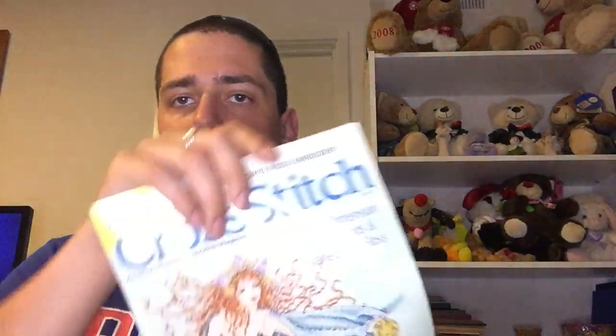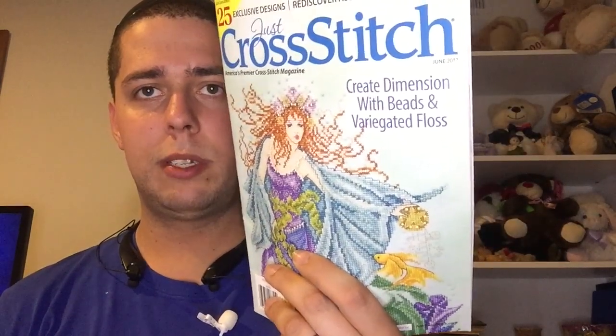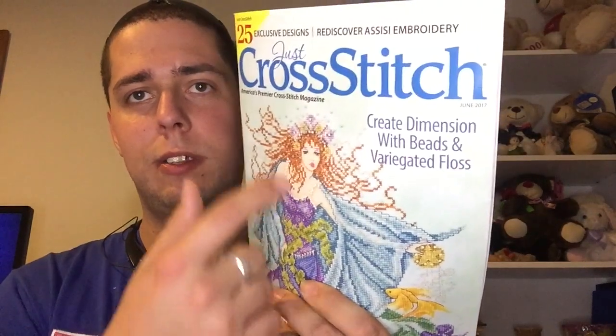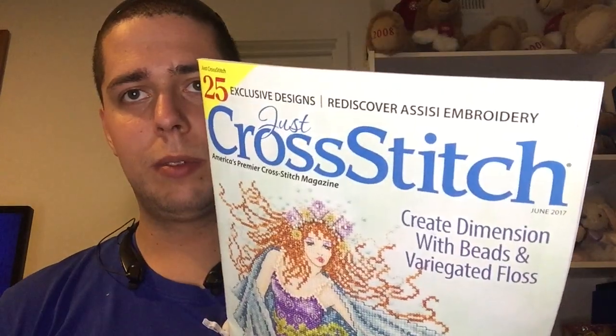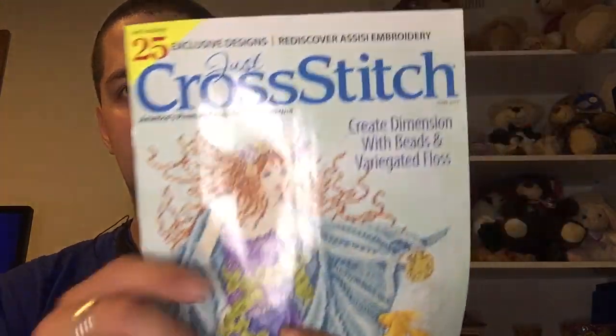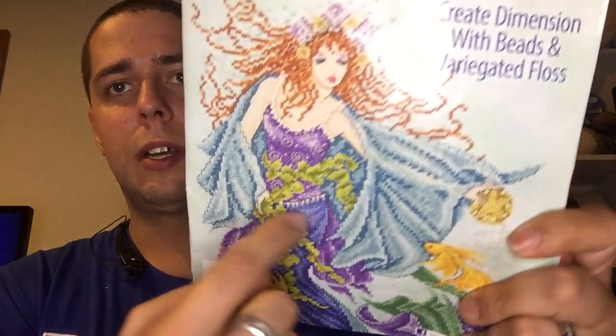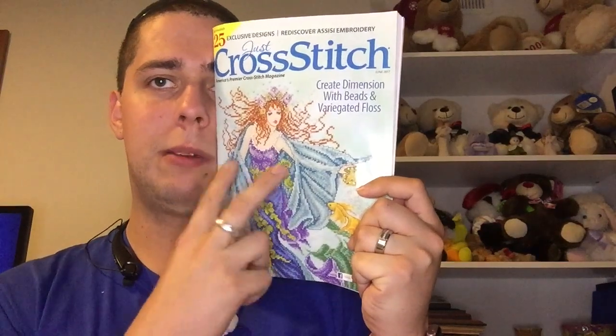The checkout stand at Joann's is a dangerous place — I came across this Just Cross Stitch magazine with 25 included designs. I loved the mermaid one on the front. I didn't kit it up — I was good and resisted the urge — but I bought it because of that pattern.